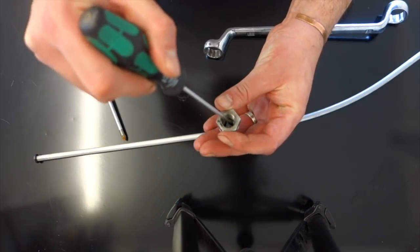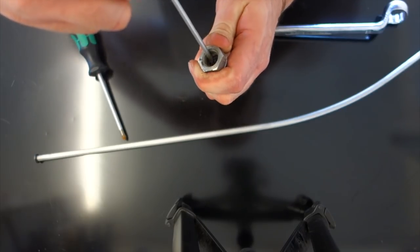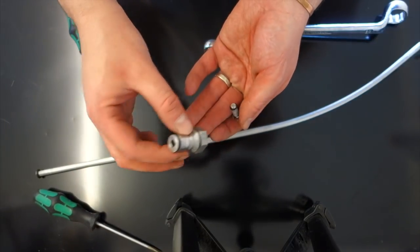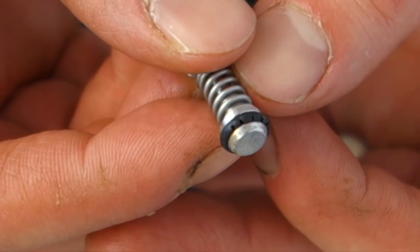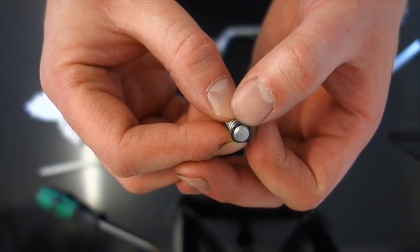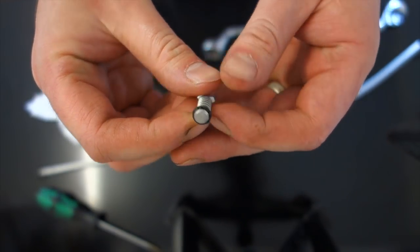Voila! This has seen better days — you can see that o-ring has had it. It's perished. I haven't been looking after that — I should have been putting lubricant on it occasionally. We'll see if we've got one that'll replace that. That's a bit too big. I think by the time I've done messing about finding an o-ring or taking one off the other post — which I don't think will work — we'd be better off switching the whole thing out.